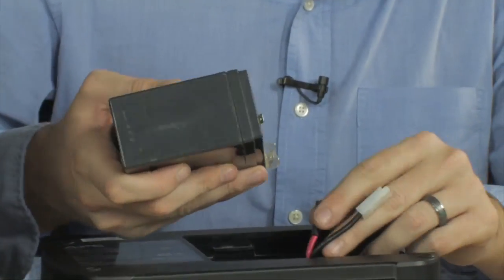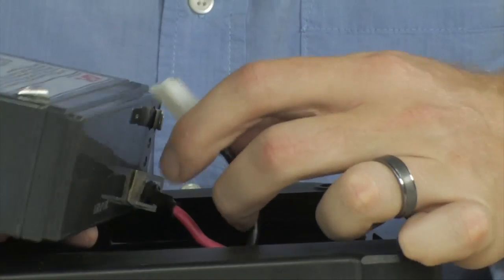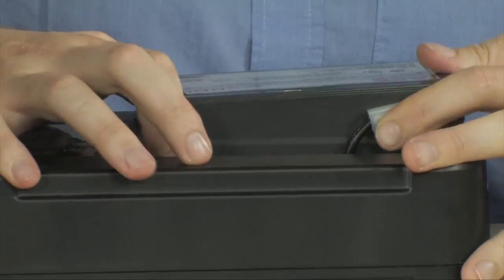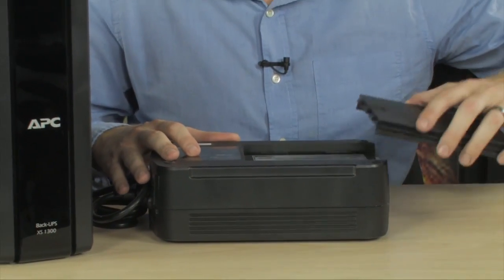What you want to do is plug your positive lead to your positive terminal and your negative lead to your negative terminal, just like this, and reinstall the battery into the battery backup. That's really all there is to it — replacing the battery in these is very, very simple.